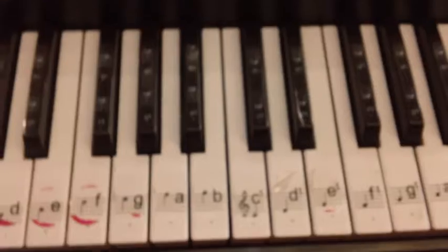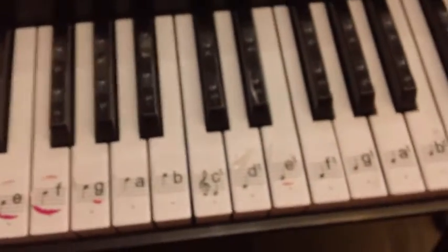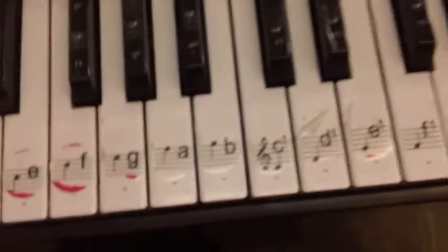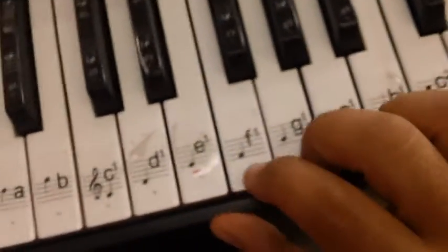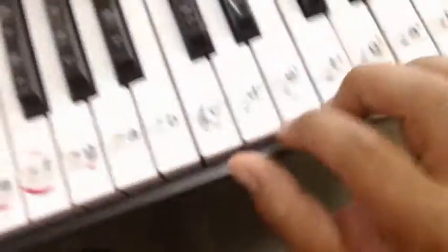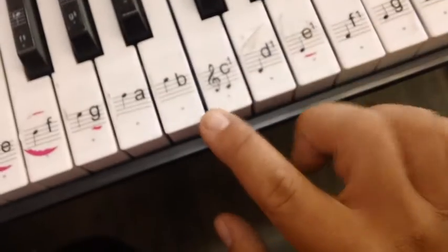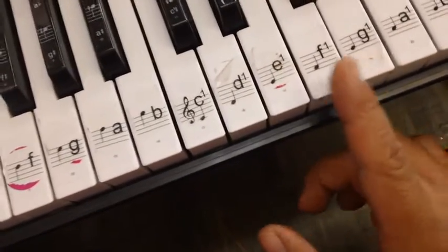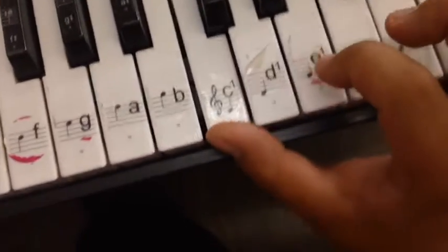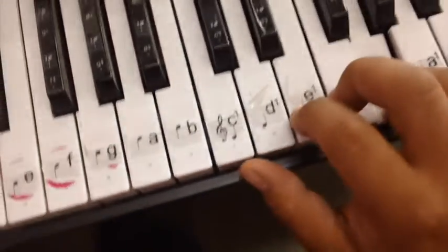Así es que vamos a echarle ganas. La forma que empezamos a arpegiar los acordes es primero encontrar el acorde que vamos a arpegiar. So the first step in arpegiating a chord is to find the chord that you want to arpegiate. So for now we will use C, E, and G.